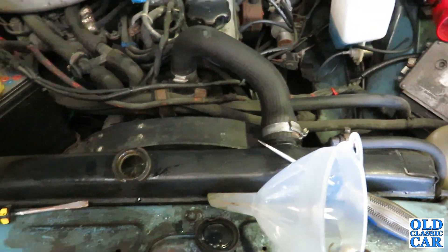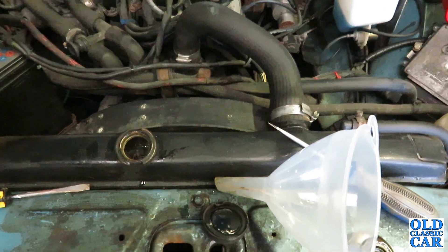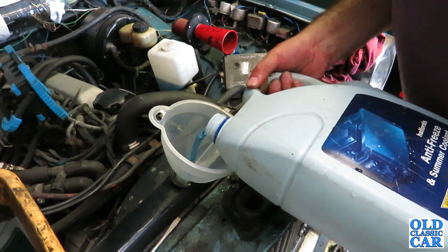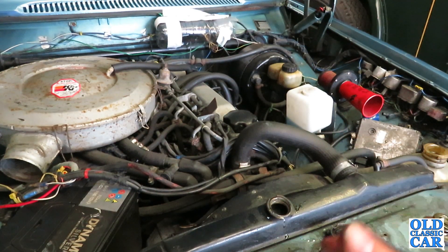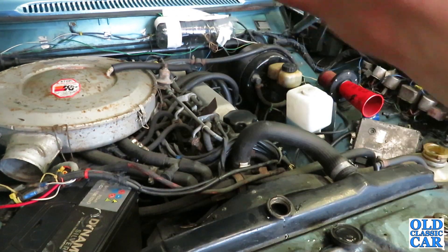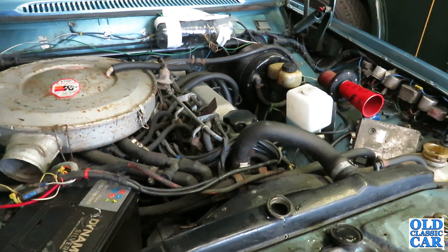Then just run it up with the heater on full. The front of the car is slightly raised up on stands, so that'll help with the bleeding. We're up and running now, so I'll just let it warm through, monitor the fluid level in the expansion bottle and also over at the radiator cap, and just keep an eye on things. With the heater on, when it fully warms up and the thermostat opens, it should flow all the way through the heating circuit and bleed up without too many problems.